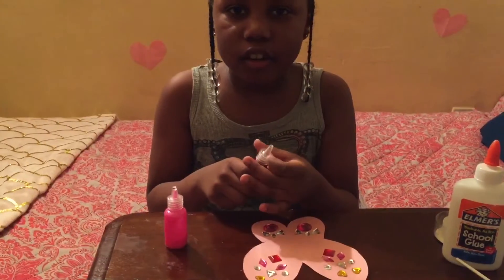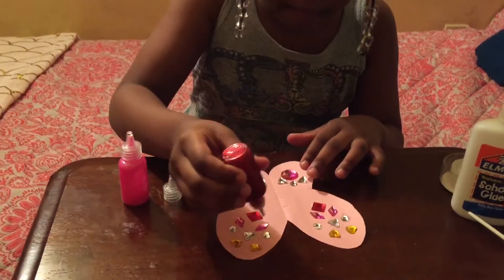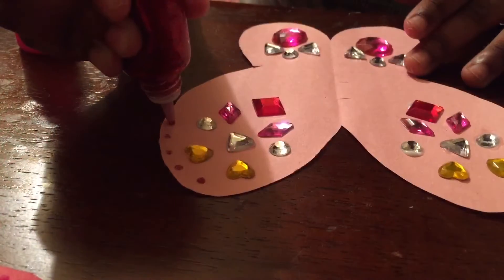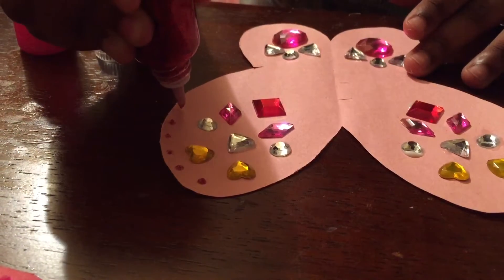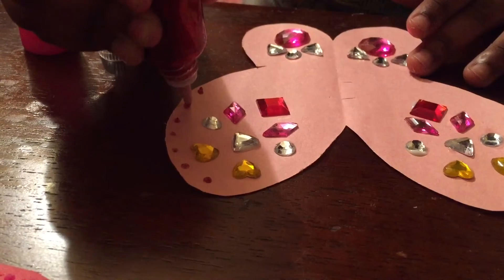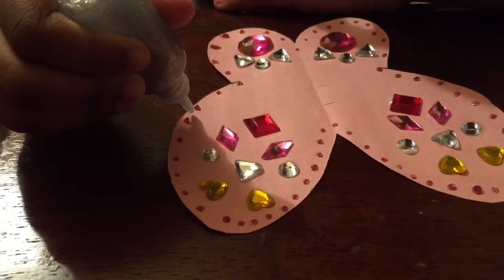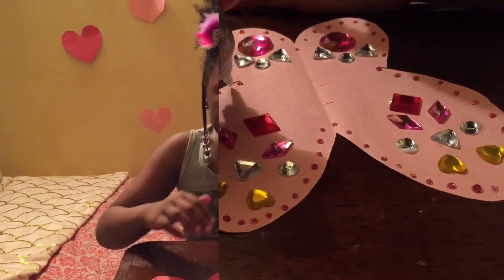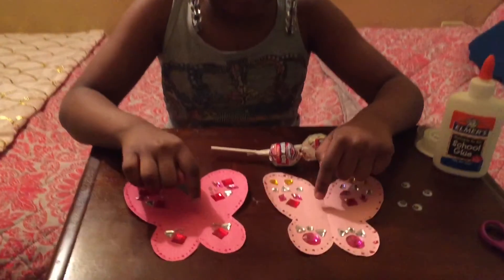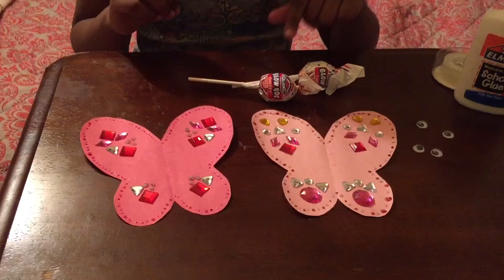Now we're going to use glitter glue for the finishing touches. Now that our butterflies are decorated, we're going to glue the googly eyes onto the lollipops.